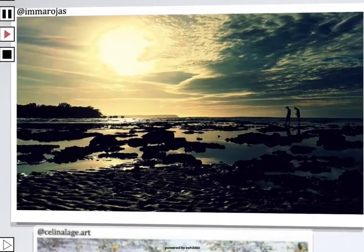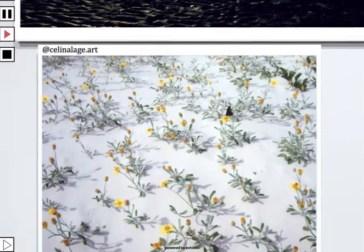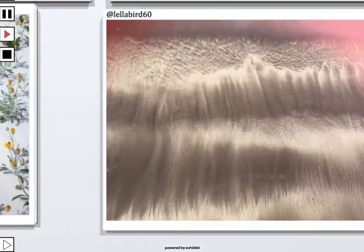Imara Jess — she's in the Philippines. I believe she's a cardiac nurse. She loves photography. Take a look at that picture — look at the patterns here. Celine Laje Art, I think, is in Brazil. That's some famous beach in Brazil. I actually checked it on the internet and there's a very fascinating pattern there.